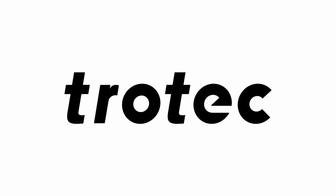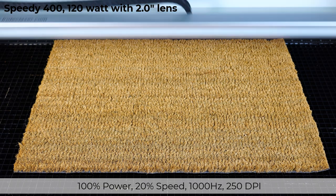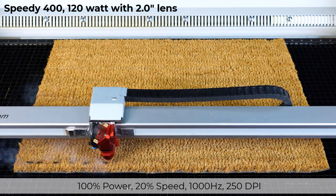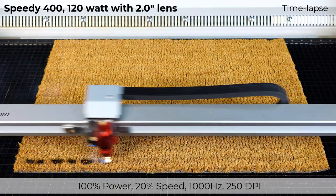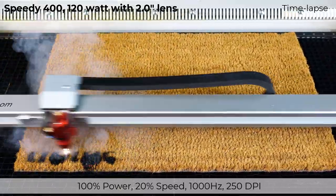To determine the laser parameters for this material, I'm using the Trotec logo as the engraved file. I will be using the Speedy 400 laser system with 120 watts and a 2-inch lens. I will start at 100% laser power, 20% speed, 1000 Hz, and only 250 dpi for the first test.